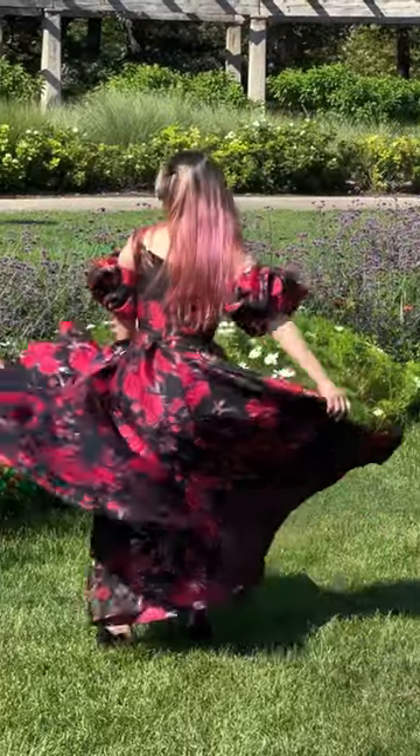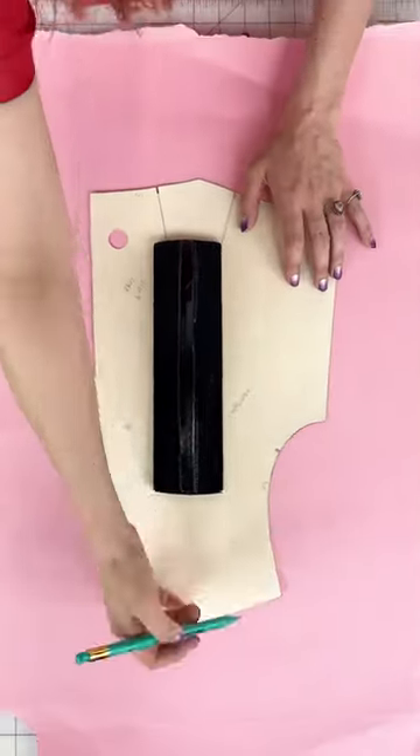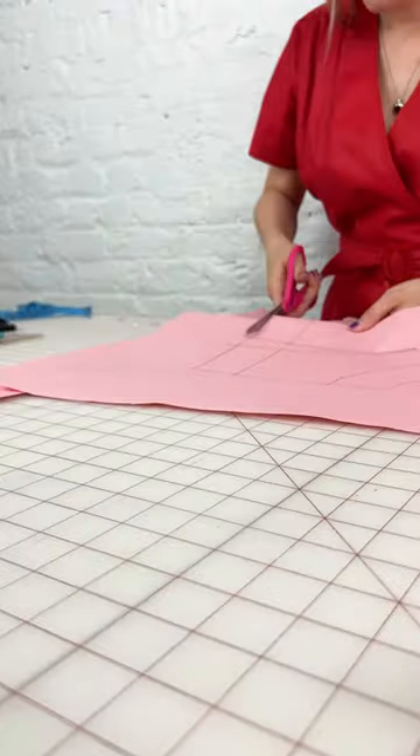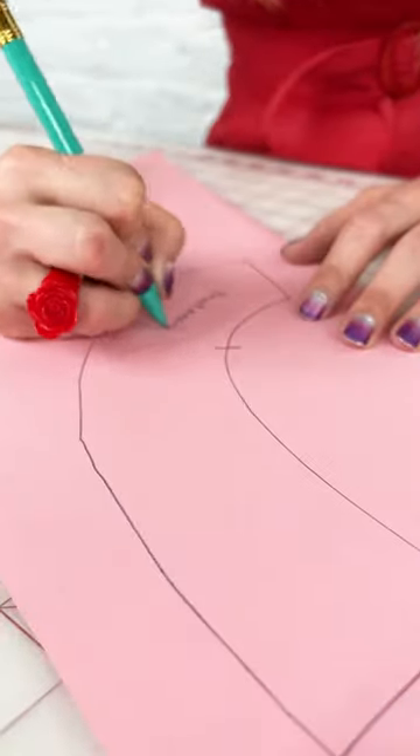Today I'm designing an evening gown for fall with this gorgeous fabric. First thing I'm going to do is trace out my slopers so that way I get a perfect fit. I'm going to draw all my style lines in, then I'm going to cut out my pattern.